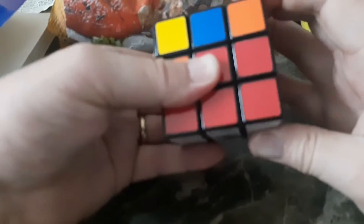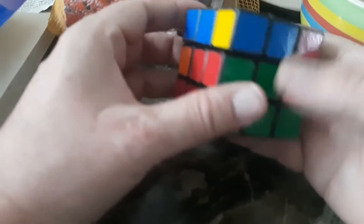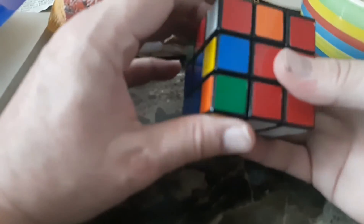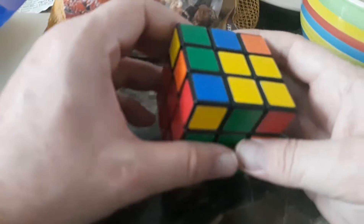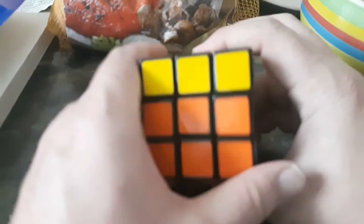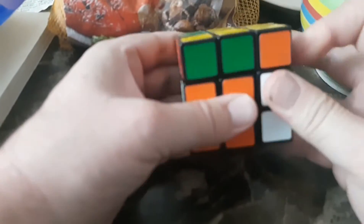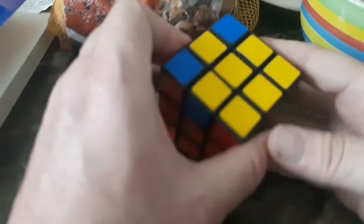Do it on the last side and now on the right: one two three four — now we got it in this spot. Blue and orange: turn it opposite the direction it needs to go, one two three four, one two three four. Now blue and red — there's red — turn it opposite, one two three four. Now we got these two layers down. Looking up here, we want a cross of yellow, so let's turn it and do it again: one two three four. Didn't make a cross yet — let's do it again: one two three four — and now we have a cross.